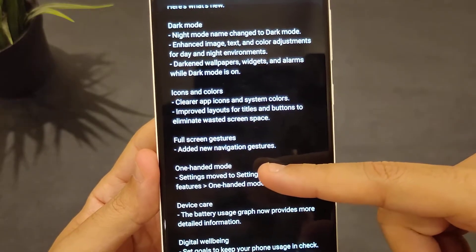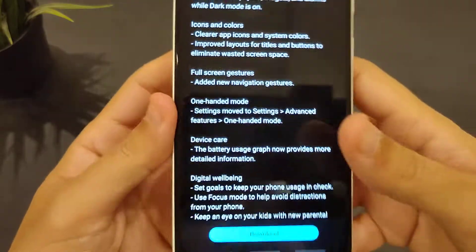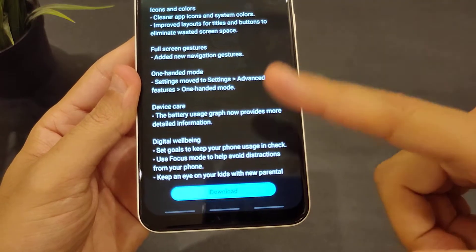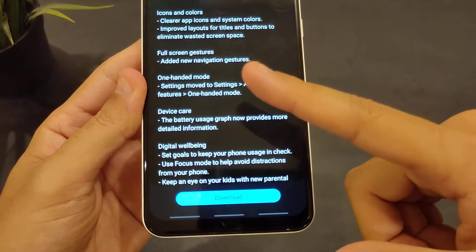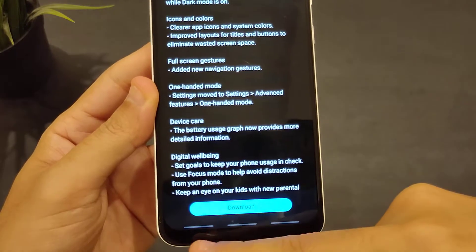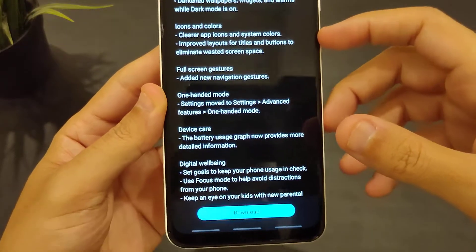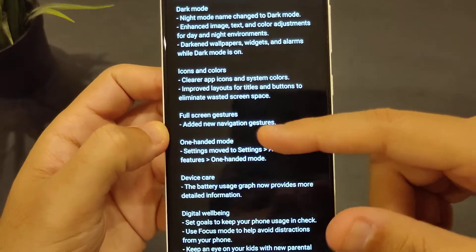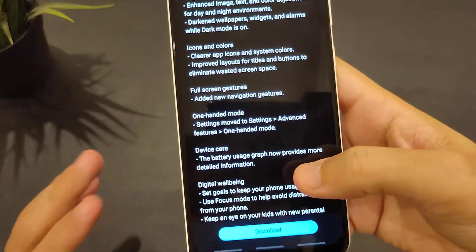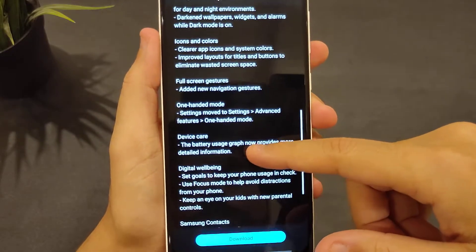Full screen gestures — they've added new navigation gestures. You slide up from the small three bars to go back, slide up from the center to minimize all screens, and slide up from the right to bring up all applications. There's also a new notification gesture — if it's the slide from right to left, that would be great, because that's what most Android phones are doing.